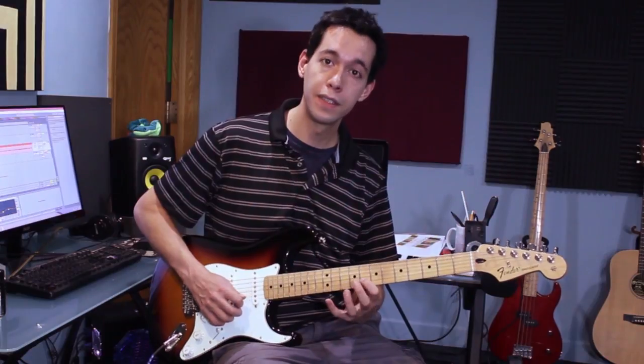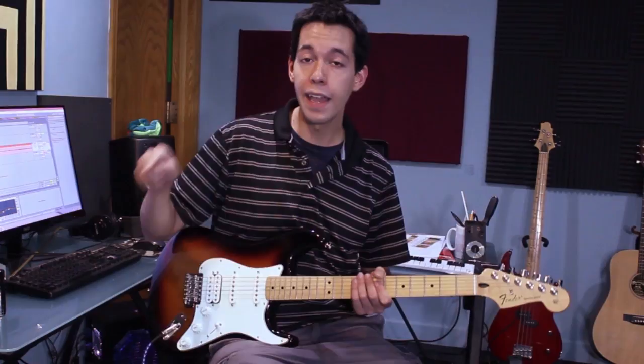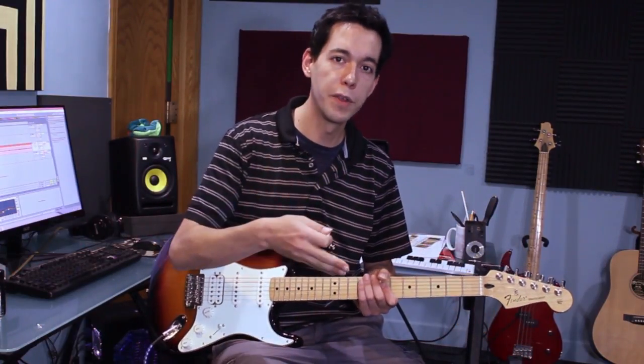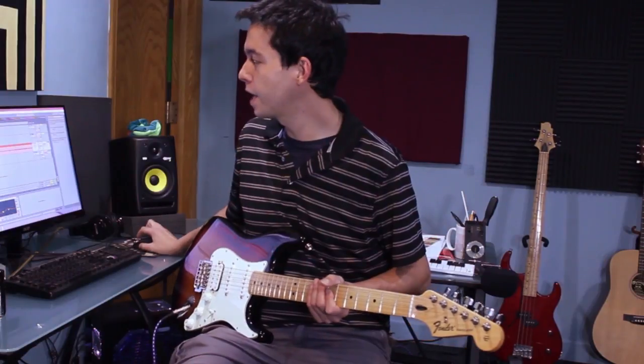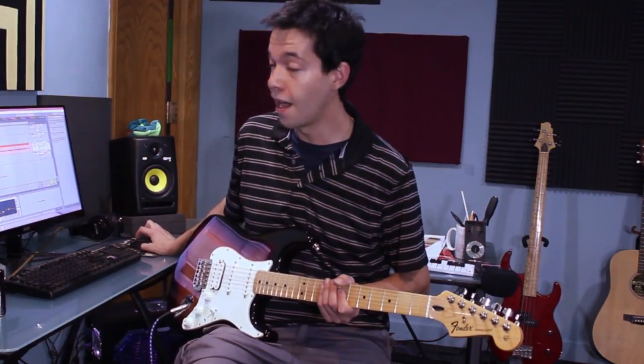Now that I've practiced this on all my strings, I'm going to try applying it in my jam solo by really just focusing on the beat. When the beat comes up, I'm going to try and do one of those moves. Then I might wander my way through the scale and do that move again, and then try to wander through the scale repeating just that hammer-on move. Let's hear what that sounds like applying those hammer-ons to this jam.